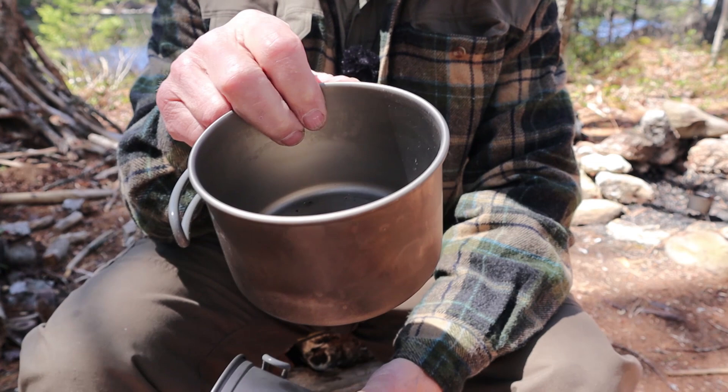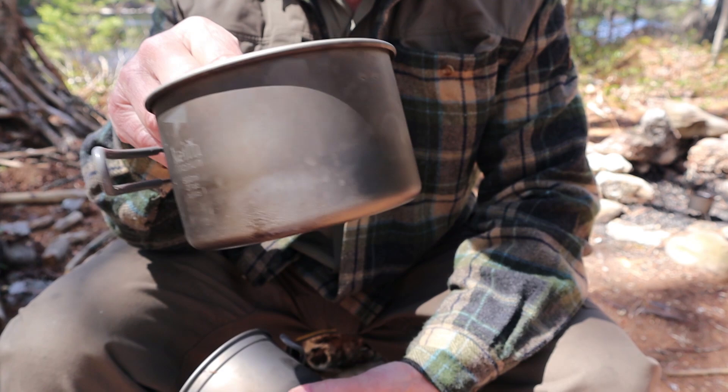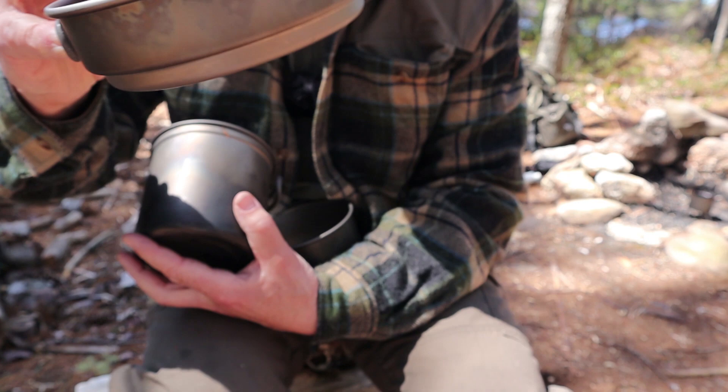The next pot is a little bit smaller — 27 fluid ounces, or 800 milliliters. It comes in at 3.5 ounces, or 100 grams, another very lightweight one. And then finally the fry pan: they did give volumes for it — 13.5 fluid ounces, or 400 milliliters. It weighs 2.5 ounces, or approximately 70 grams.